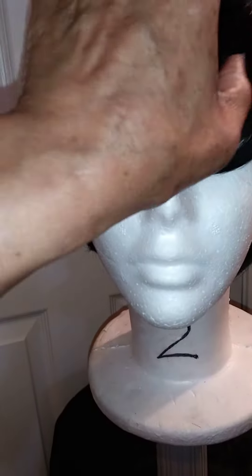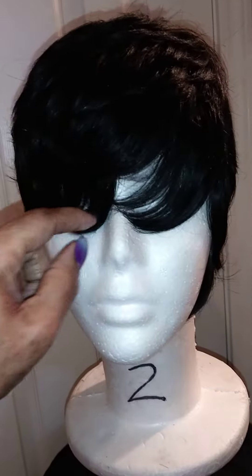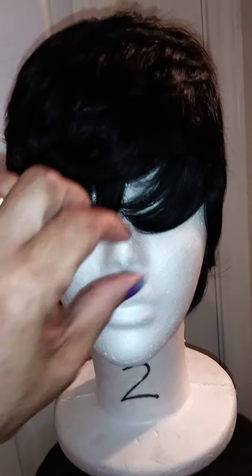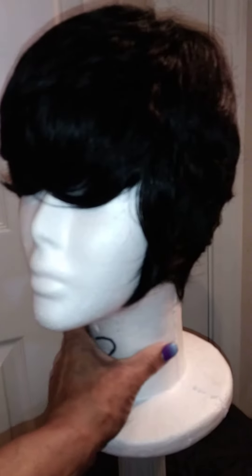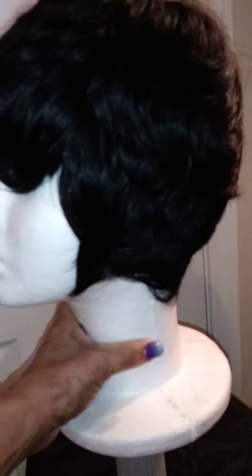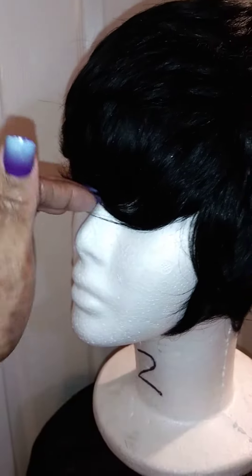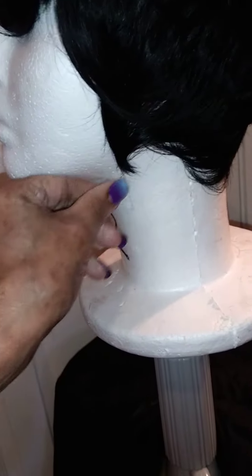She can be able to change up how she wants to, however she wants to wear the front. Like I said, I just came to show you all the finished look of the wig that I was working on last night. Now if she ever wants to cut everything shorter, she can cut everything shorter in the front. She can cut her sides down if she wants to.